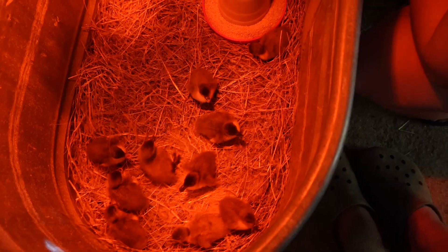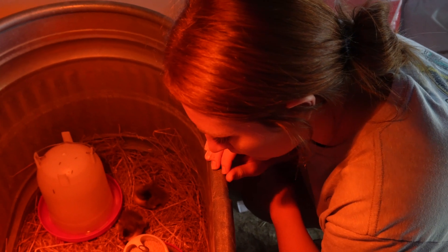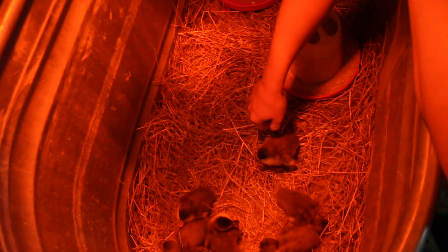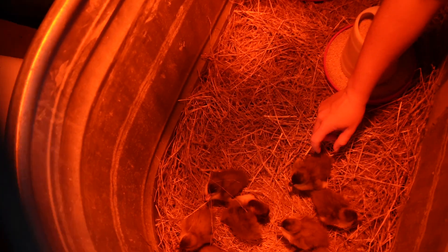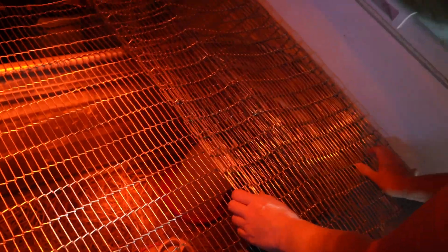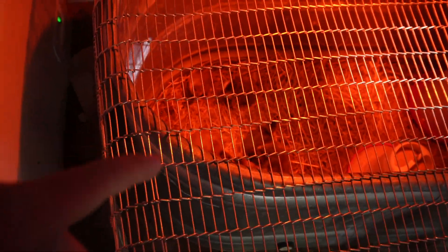The ducklings are settling in and looking pretty cute. They won't be put in water yet because they don't have waterproof feathers yet. They set a wire mesh over the top of the brooder to keep cats and anything else that might want a snack out.